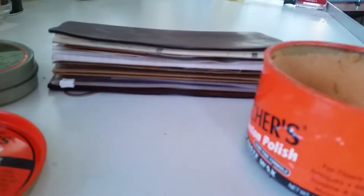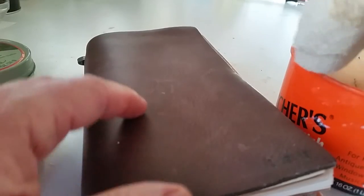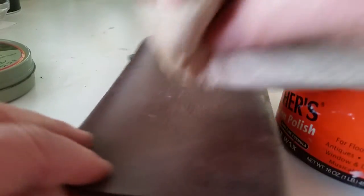Great stuff. All I do — I don't take the cover off or anything — just get a little bit on a paper towel.